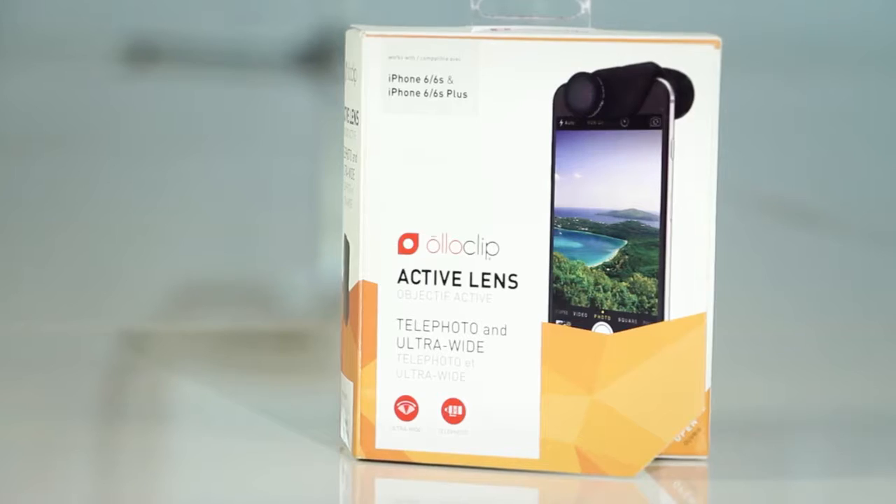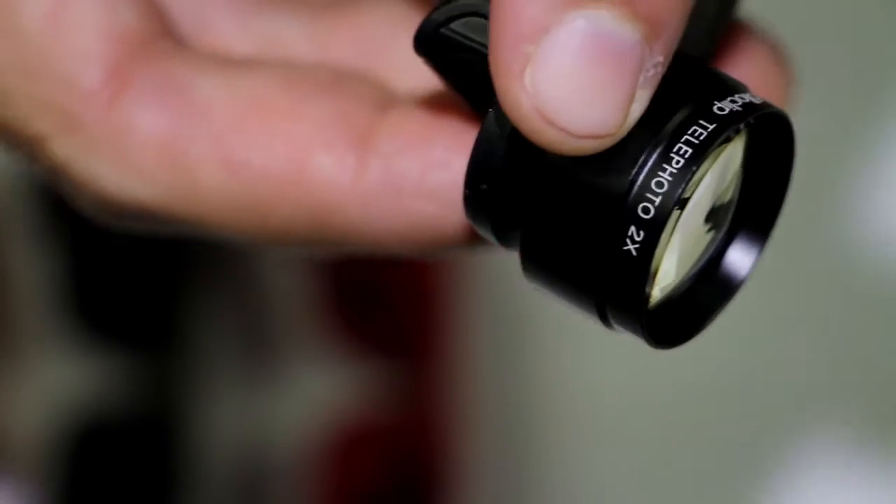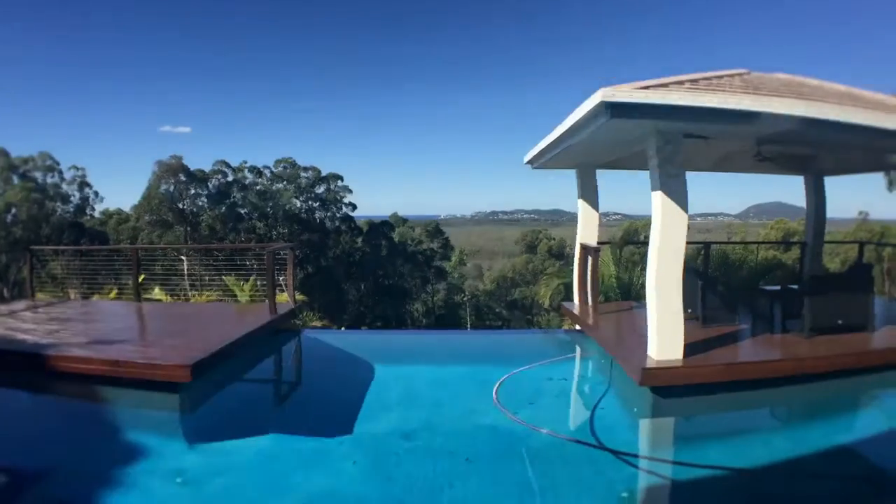Hi, I'm Michael from Girl Director and today I'm going to be talking to you about the OlloClip Active Lens. This little thing is fantastic — it's a great accessory for your iPhone that gives you a telephoto lens and also an ultra wide-angle lens, so you can start doing some more creative things and zoom in a bit more on shots without getting the pixelated picture you usually get from the normal digital zoom on the iPhone.